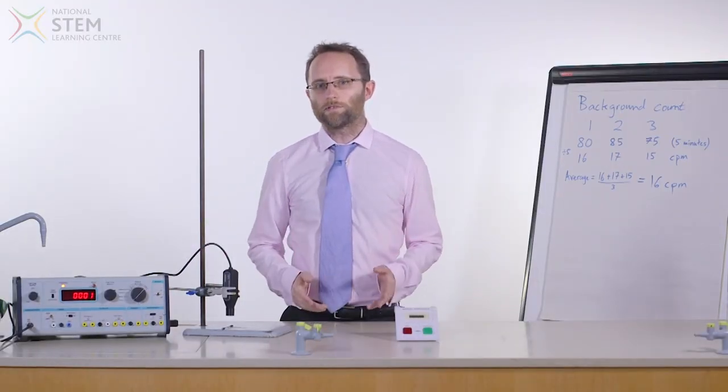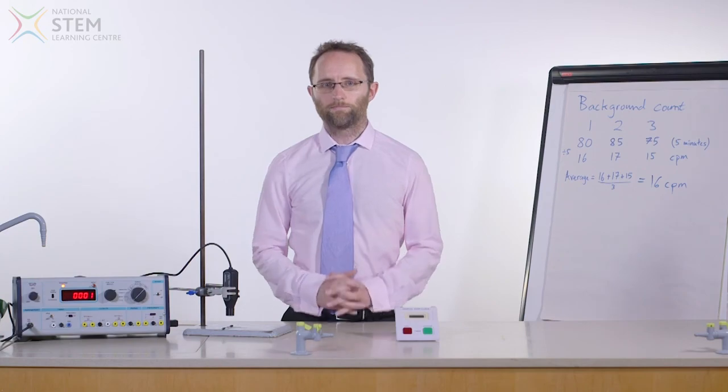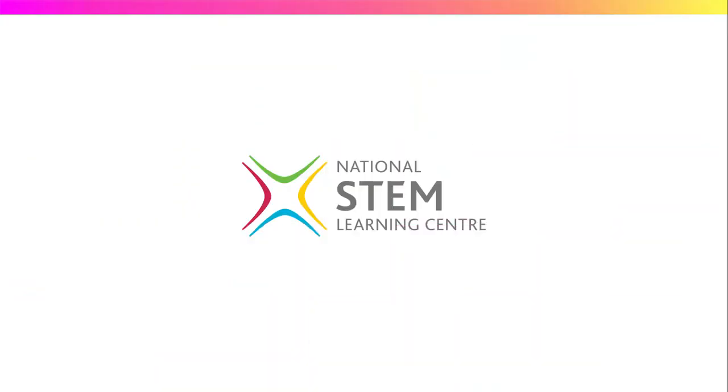Thoriated rods can also be used as an alternative source in cloud chambers.